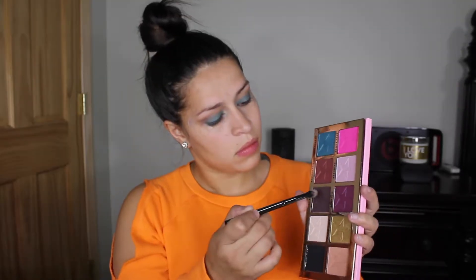I'm just going to apply Vanity on the outer corner of the eyes. To make the blue pop again after all that blending, I'm just going to take a brush with the eyeshadow and apply some fix spray.